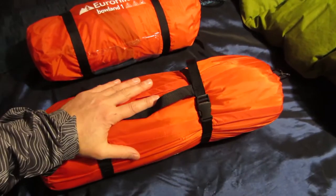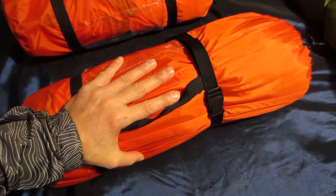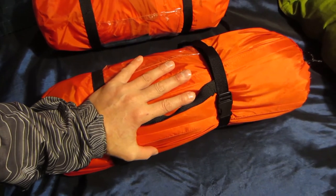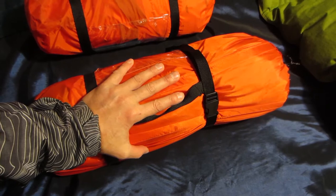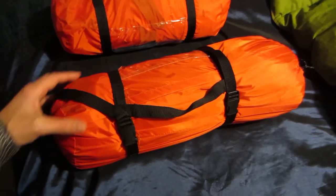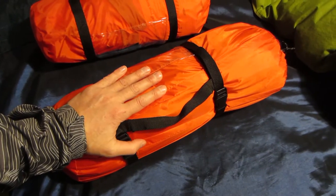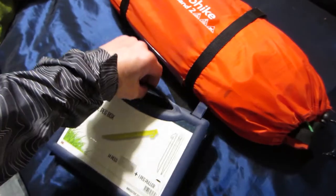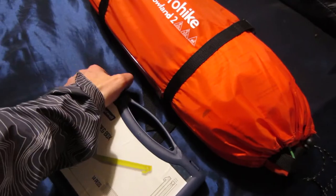So it's a flysheet-first, which is perfect for these conditions. What I might do, because I'm not sure how I packed it up, is just make sure that the inner, if it's not attached, is separate. So I can just pitch up the flysheet. I'll use some heavy-duty pegs as there's 50 mile an hour winds. Yeah, excellent. Right, here we go then.